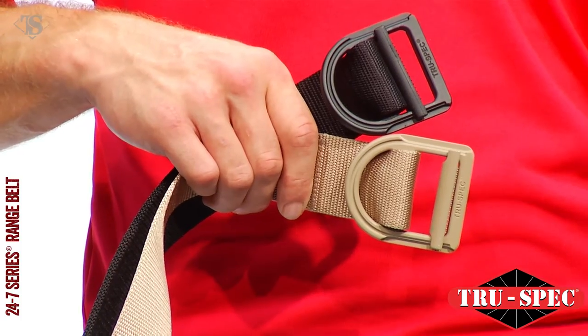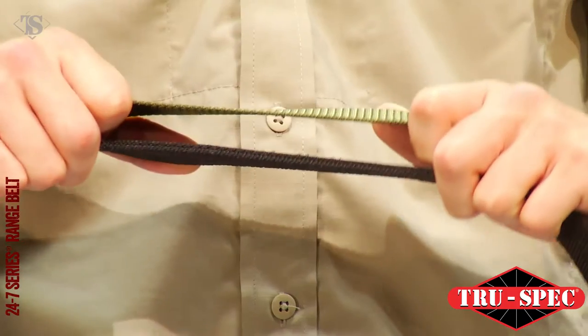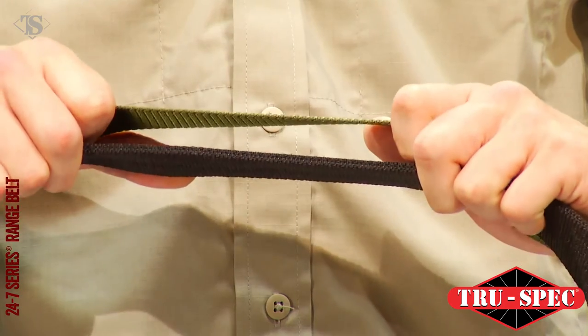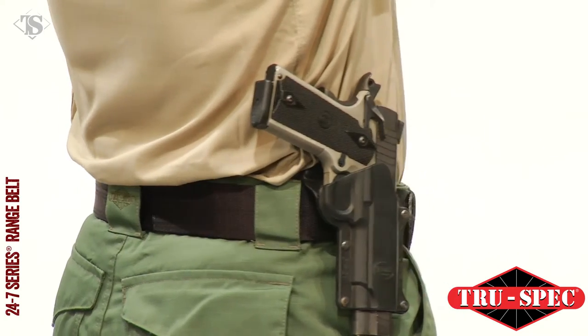The high strength anodized heat treated aluminum buckle is non-corrosive and scratch resistant. TruSpec's 24-7 Series Range Belt is available in single or double-ply for extra rigidity to support a holstered firearm.